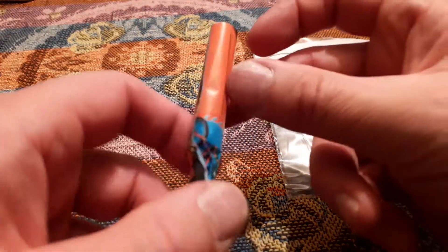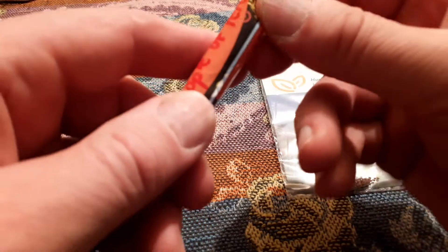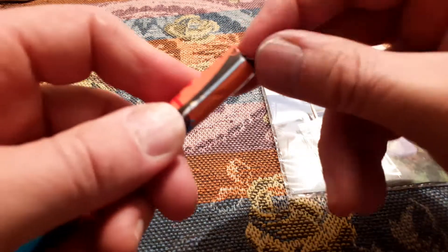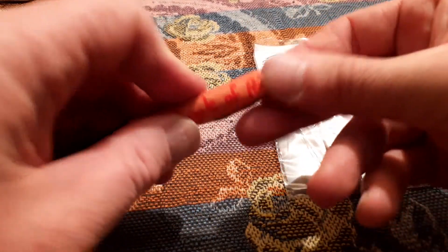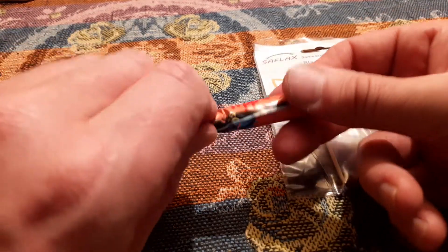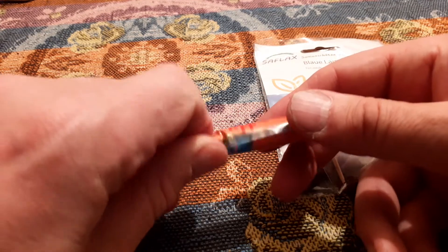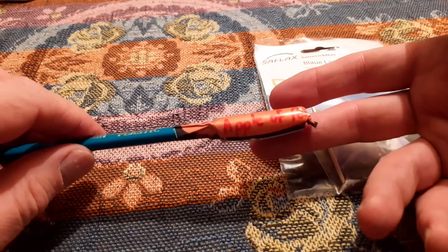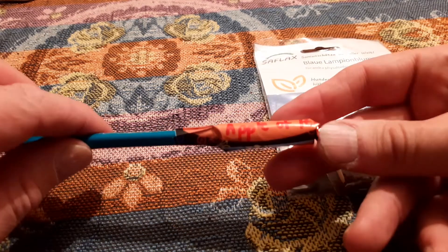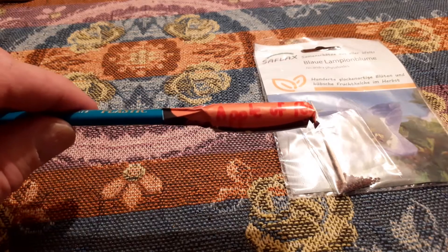And then you simply push the bottom down, around and around. And this makes a charming gift which anyone is able to make. I highly recommend trying it.